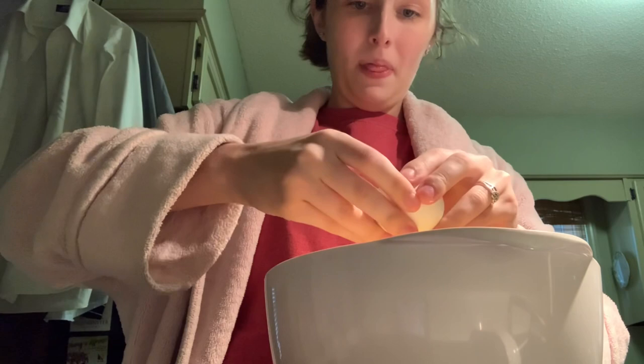The first thing you need is cream style corn and whole kernel corn — one can of each. You're going to drain the whole kernel corn and put it in the bowl.